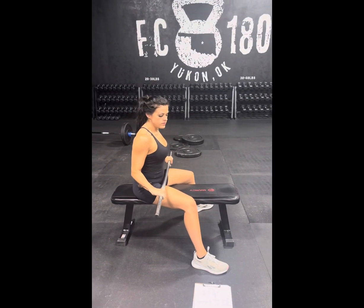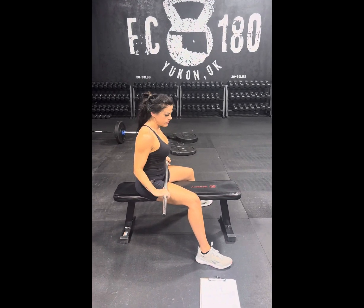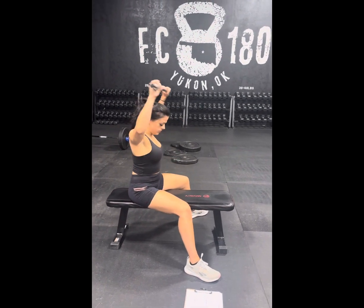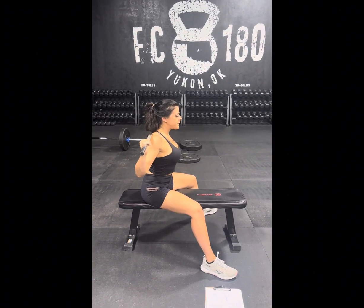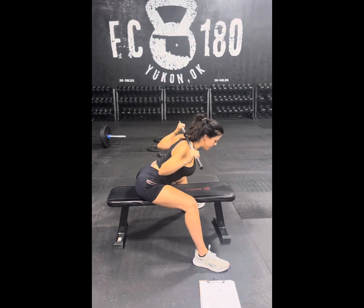We're going to be doing a seated good morning. You want your feet a little bit in front of your knees and you want wide feet. Take the bar and place it like a low back squat. From here you want your chest to stay up, back nice and flat. Britt's going to lower her chest down towards the bench as far as she can while maintaining a flat back.